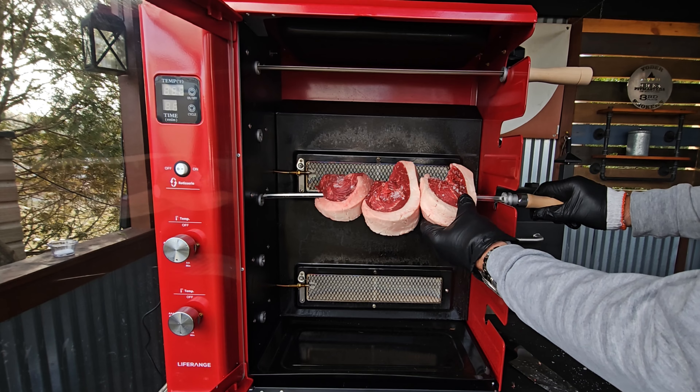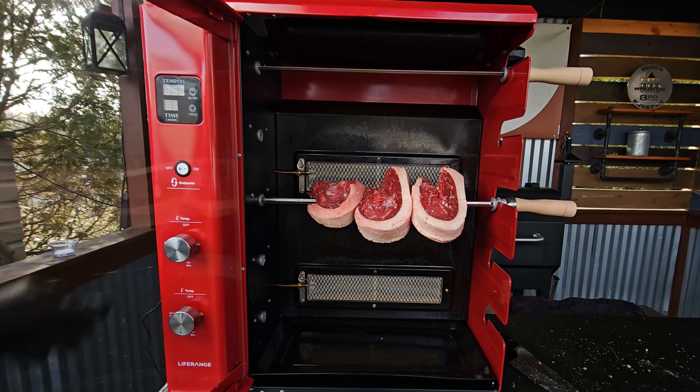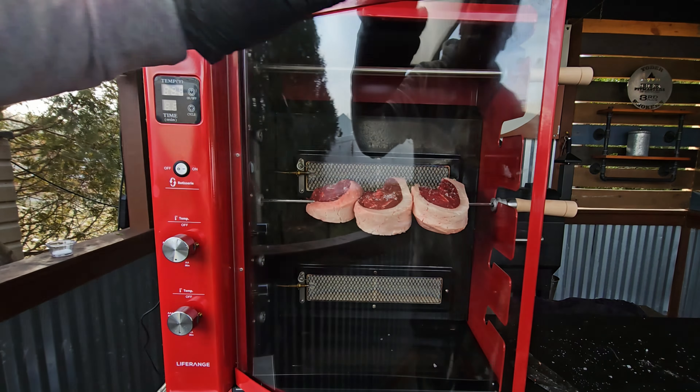Once you've reached that target temp, it is time to get your proteins in. Once those proteins are in, shut the door and let's turn our attention to that cowboy butter sauce.